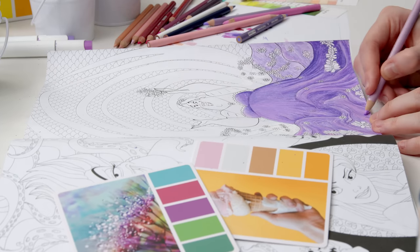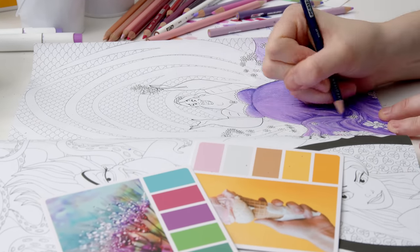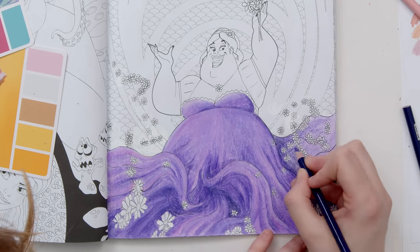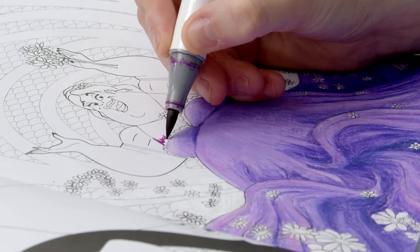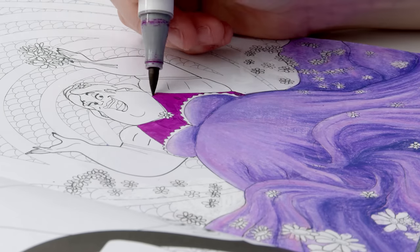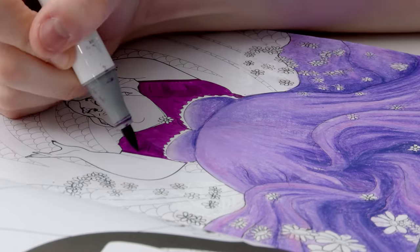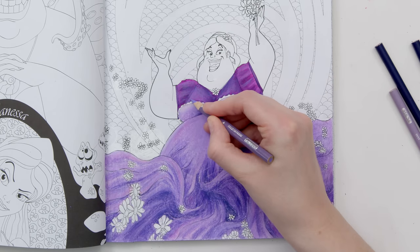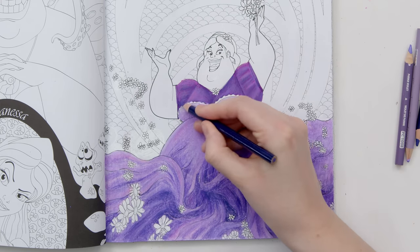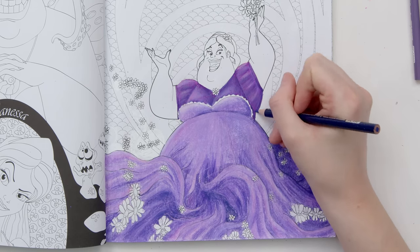I'm finding that the pencils are not able to build up as many layers as I'd hoped. When I press harder, they are rubbing off some of the layers underneath and creating a texture rather than adding more pigment. I'm not sure I like how this is turning out, so I've decided to leave this here for today and come back with fresh eyes tomorrow. I was unsure whether to color the top of Ursula's dress in white or a darker purple — I worry that coloring it too dark will lean into her villainous side, but I've gone for it anyway. I'm not sure if I've made the right choice, but there's no turning back now.